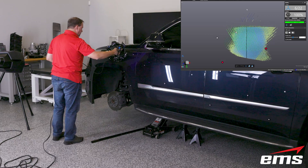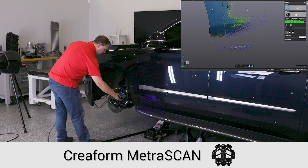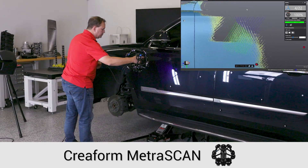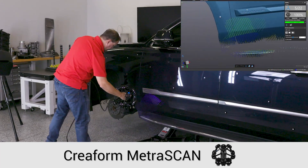So let's get started with the outside of the vehicle. The best choice here is going to be the MetraScan 3D scanner. For starters, it offers 30 laser lines and uses either no targets in static mode or just a handful of targets in dynamic mode, as you see here.